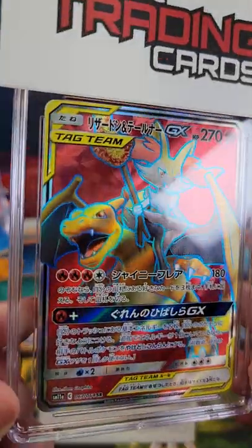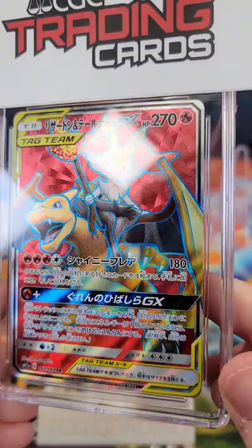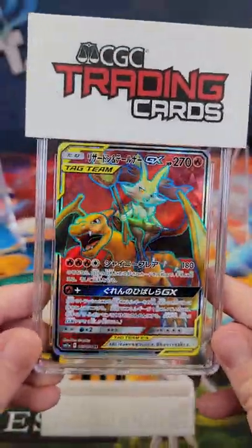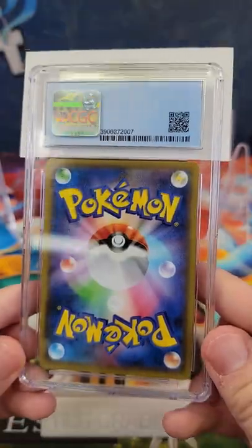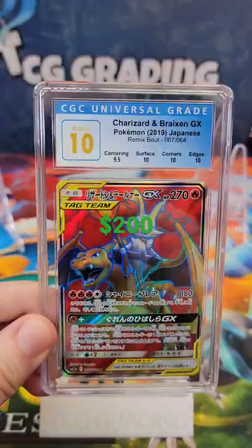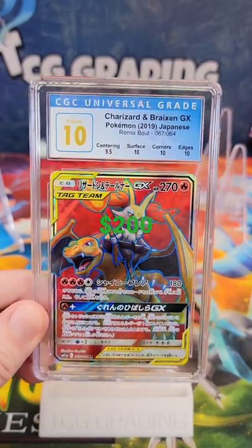Let's guess the grade of this Charizard and Breaks in GX from Remix Bout. Let's take a look at the corners and the edges. Let's take a look at the surface and that centering. Let me know what your guess is down in the comments. We have a CGC Pristine 10. What? No way!